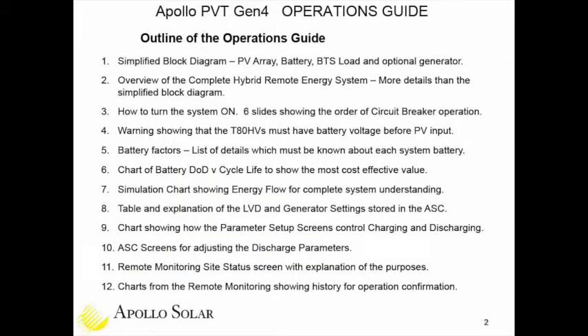On slide two, we provide an outline of this operations guide with 12 sections. The first is a simplified block diagram showing how simple this system really is. On the input side of the cabinet, we have a PV array and an optional generator. The 48-volt DC bus inside the cabinet is connected to the battery, with current flowing both ways — to charge the battery and to supply the BTS load.